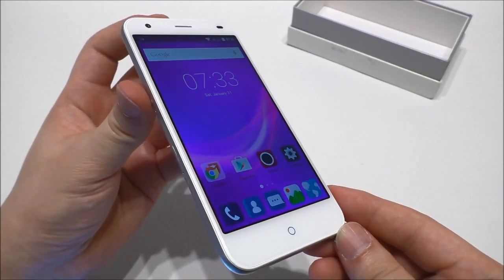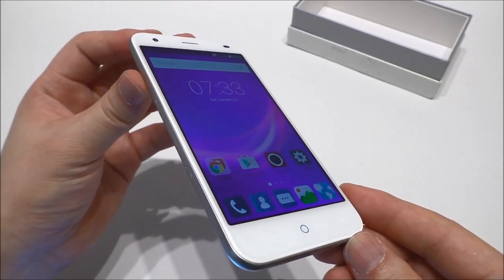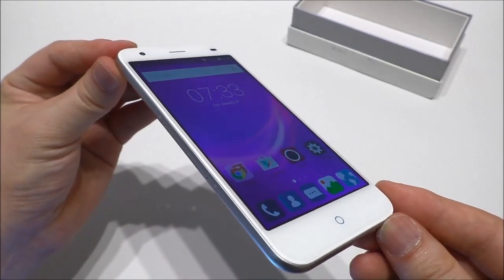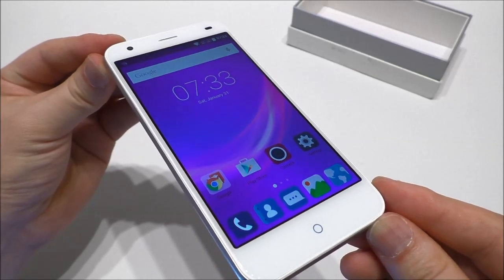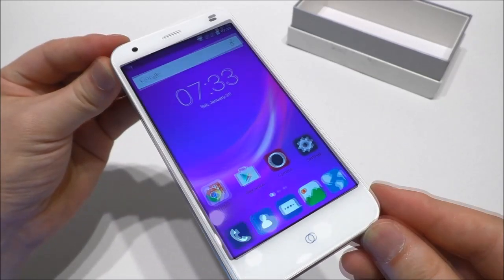So that's it for the unboxing and first hands-on of the ZTE Blade S6 from Gearbest.com. Remember to check out my blog — you'll find the link in the video description. If you have any questions, please comment below, give a thumbs up, and subscribe to my channel for more. Thanks for watching, see ya!